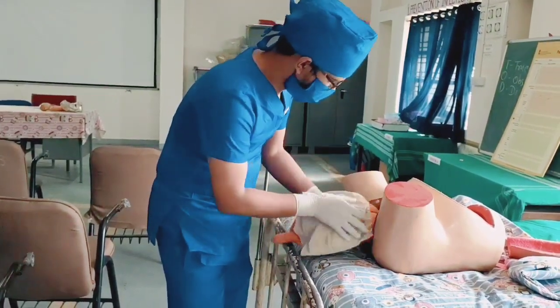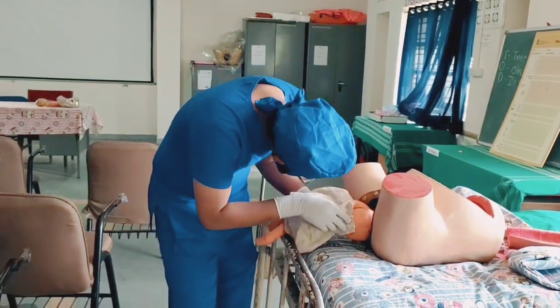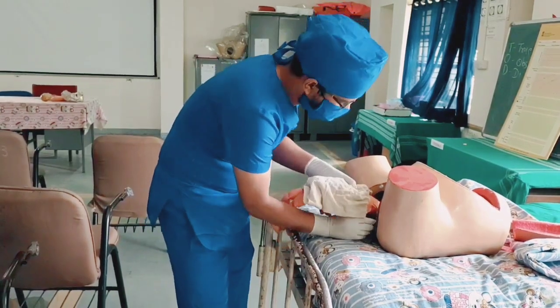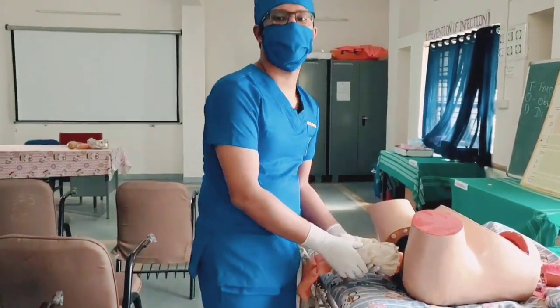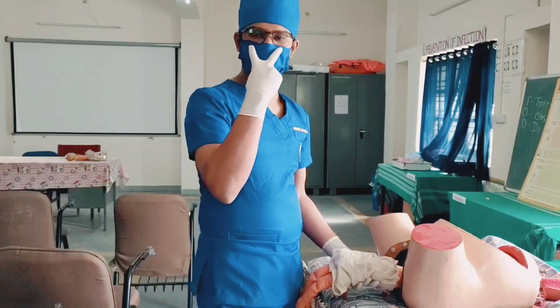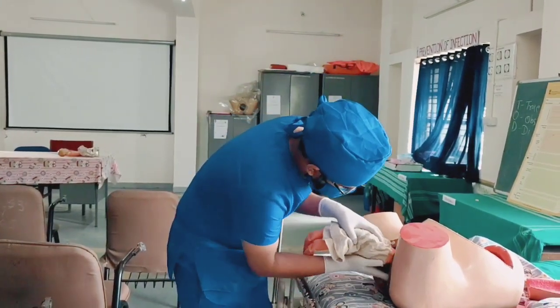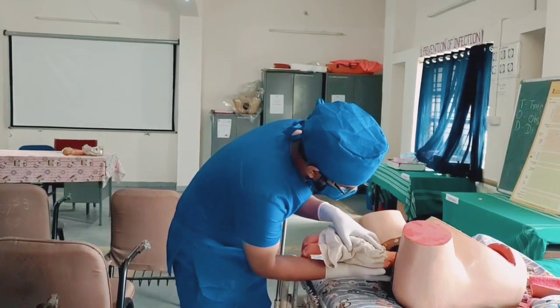Then wrap the towel up and turn the baby downwards. Now for the delivery of the head, we have to use our two fingers and place them on the maxilla of the baby, and our other hand on top to pull down the face.